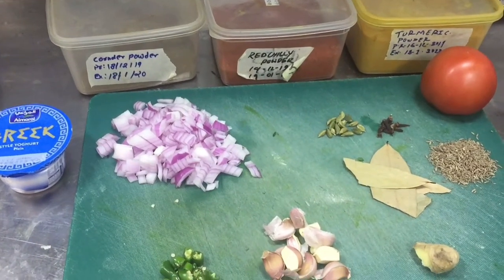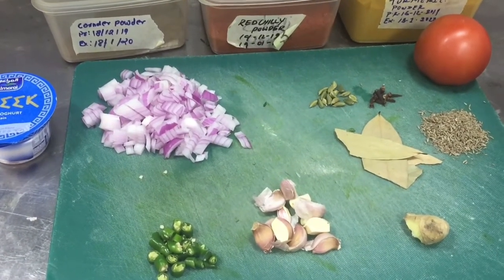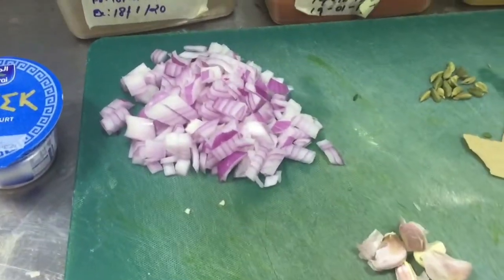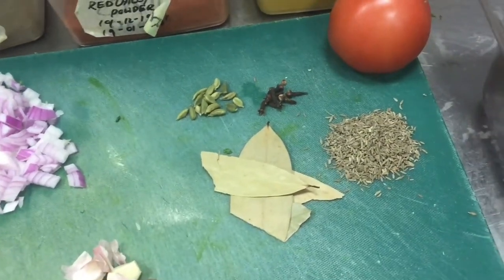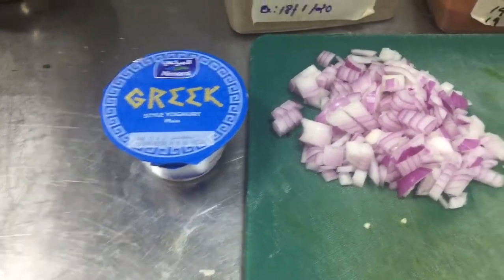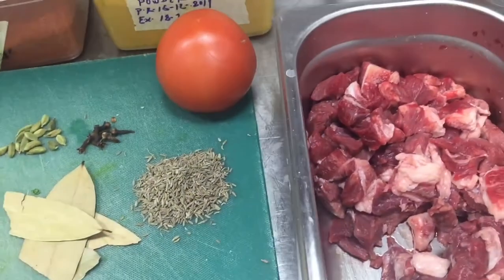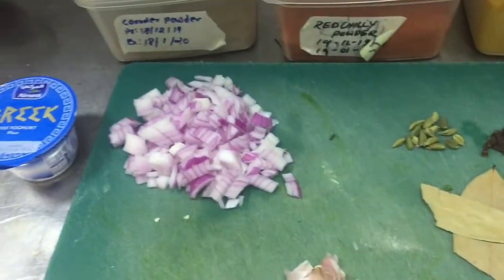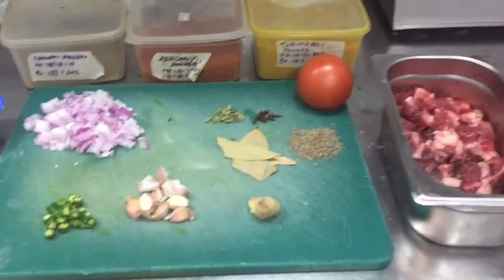Today I will show you how to make a delicious beef curry. These are all the ingredients: chopped onion, garlic, ginger, all masalas, bay leaves, cumin seed, cardamom, green chili, yogurt, coriander powder, red chili, turmeric powder, and tomato. This is all the ingredients we use to make the delicious beef curry. I also have green coriander which I will chop and put on top when finished.